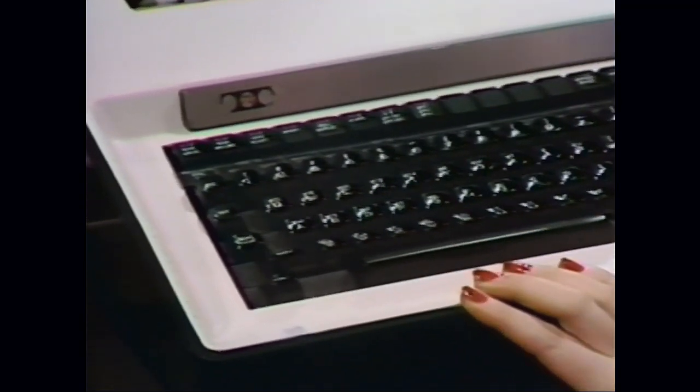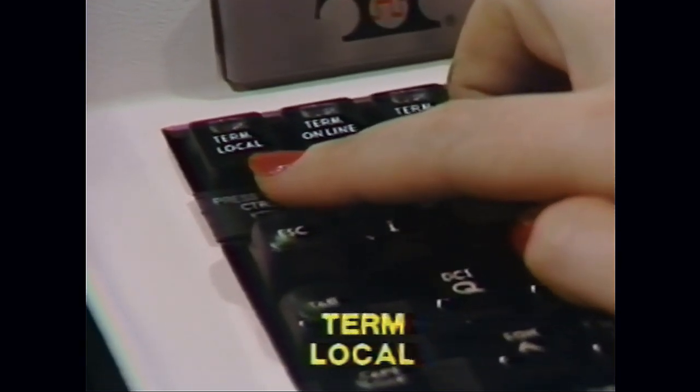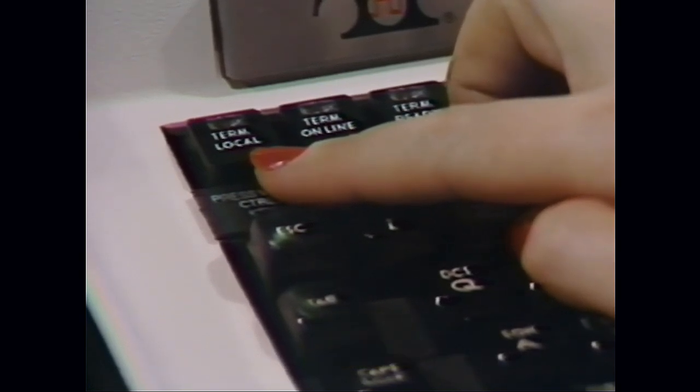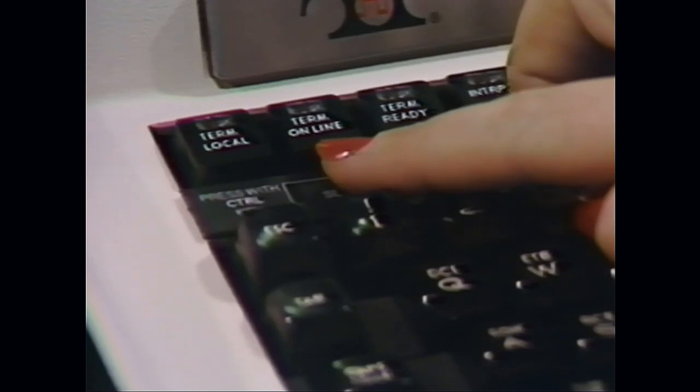Starting on the left is the Term Local key. This places the terminal in a local access mode and if depressed will cause a disconnect if you are online. This key is used when you load the options. The next key is Term Online. This will light when you are accessing the General Electric timeshare system to transmit data or pull reports. It indicates successful connection to the computer. The lamp will flash and then go off if your connection is lost.